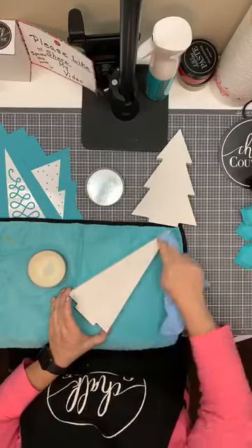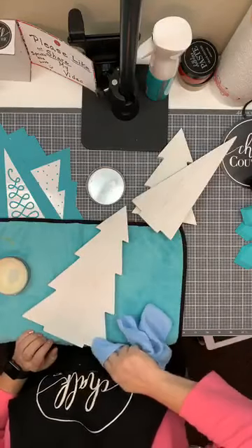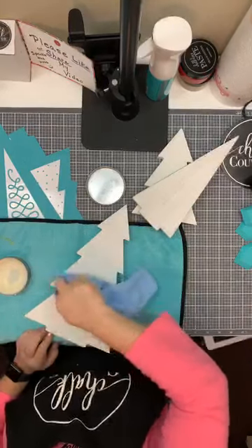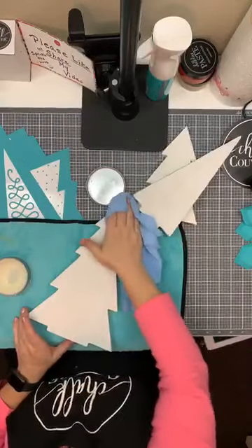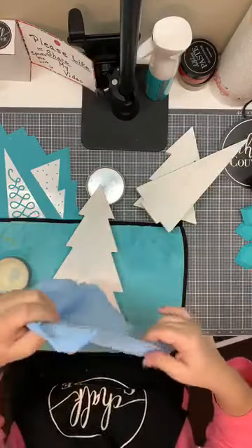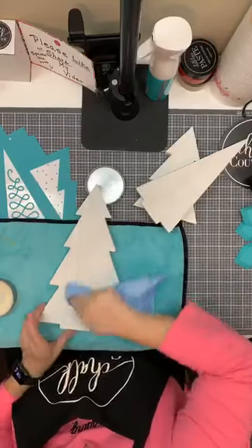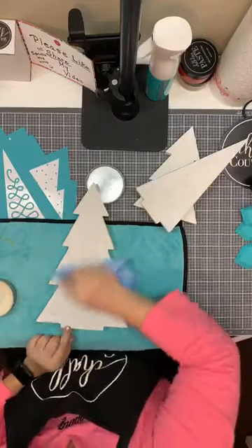Alright, one more to go. Get the big one done here. This is the boring part — the waxing. Doing the transfer part is so much more exciting. And we're almost there. Alright, wipe that off. There we go.